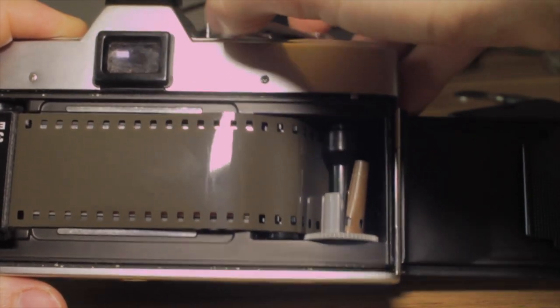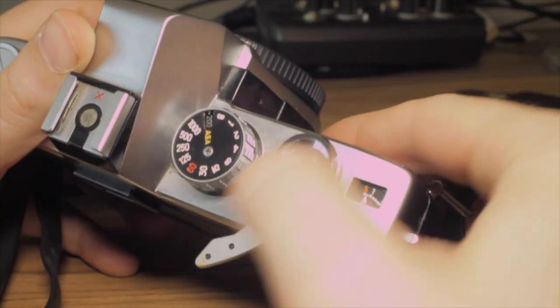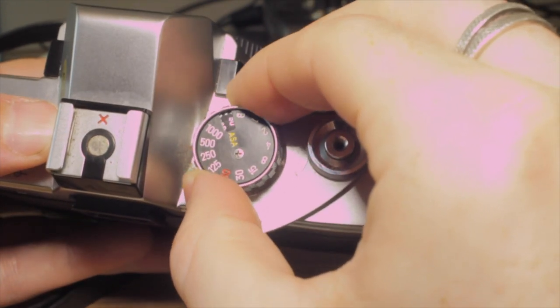What you want to do now is take a few test shots, because everything that's already come out has been overexposed. So take a few shots until you get the counter to 1.